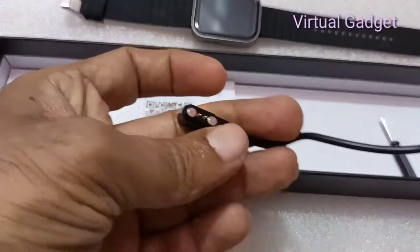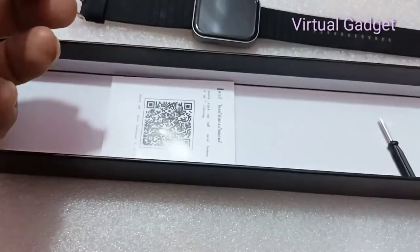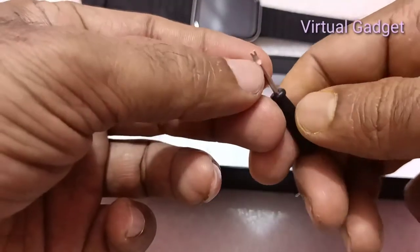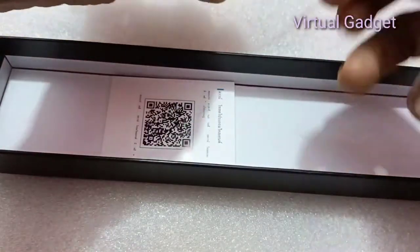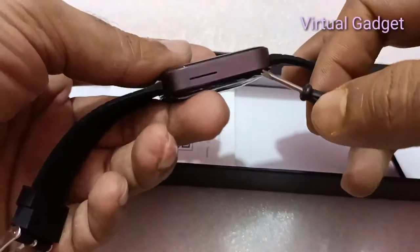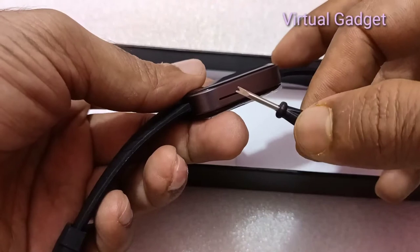The main control chip is MTK2502C. Additional functions include step counting, call smart reminder, health monitoring, information push, and sleep analysis.